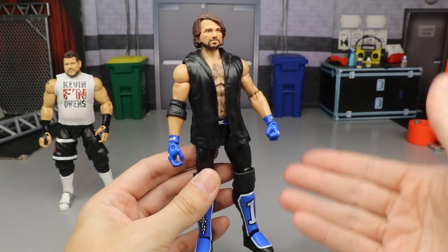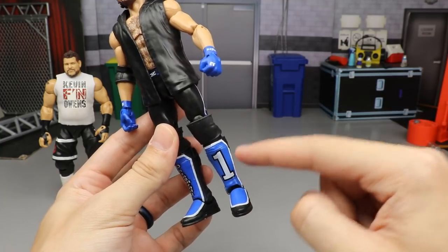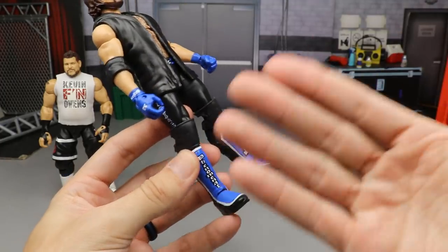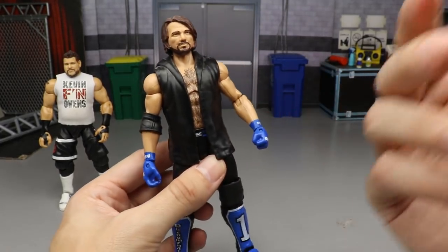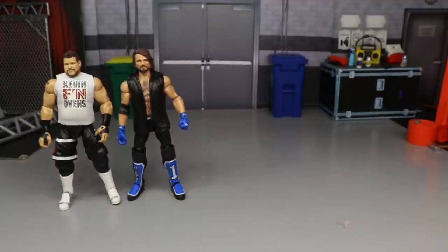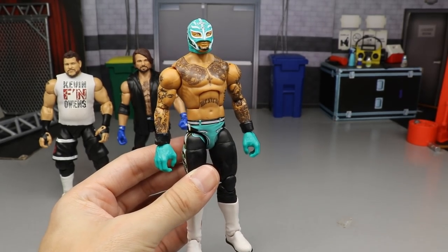Moving on, we have an AJ Styles fix-up — the Elite 47 AJ Styles with the Survivor Series elite kick pads. It looks great, ties in beautifully with the kick pads and gloves, but it's just kind of boring and it's an older figure. It wasn't as impressive as others, so I put it second to last.